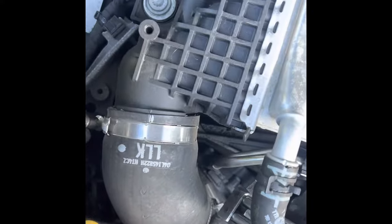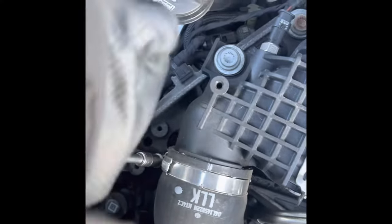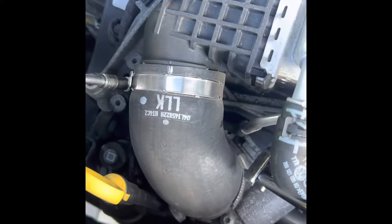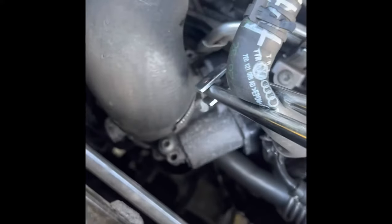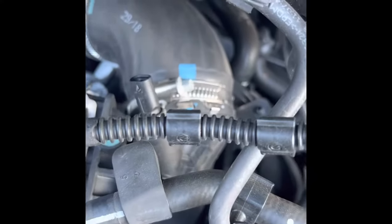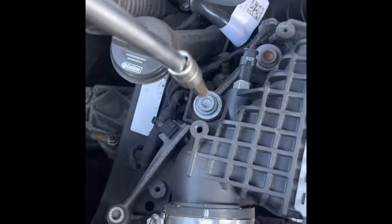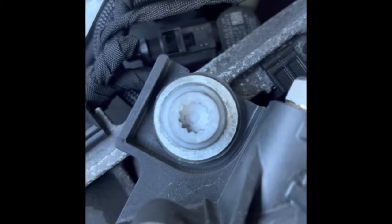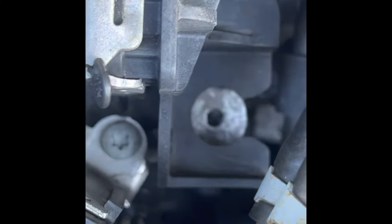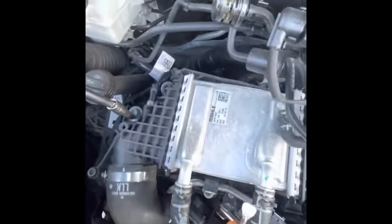I'm going to remove the intercooler pipes. It might be easier to disconnect down there and up there. Next is a couple of M10 multi-splines — it looks like there should have been one down there, but maybe it's missing, so there's definitely two here.